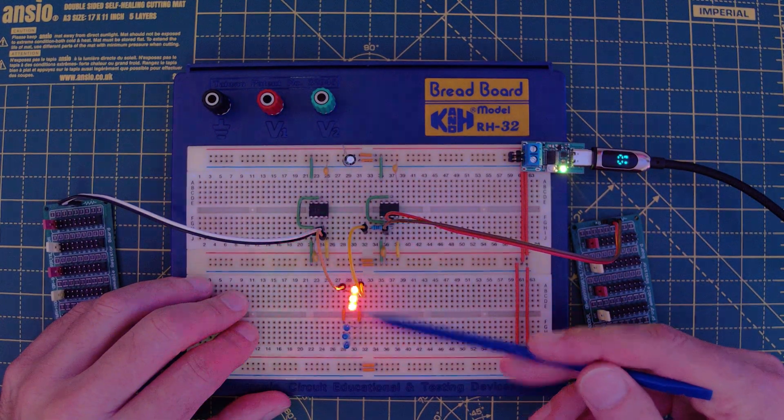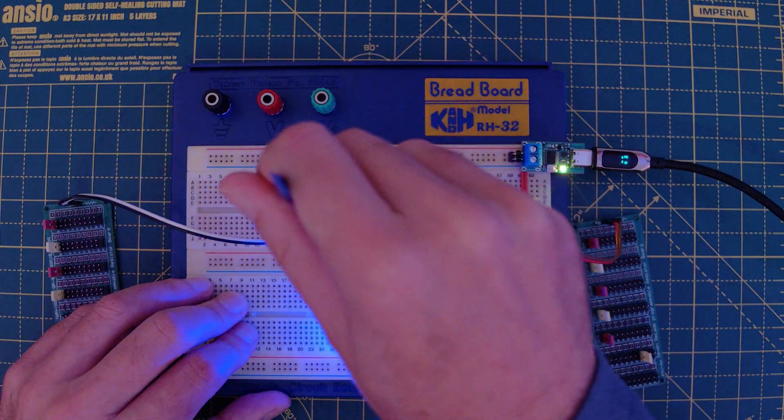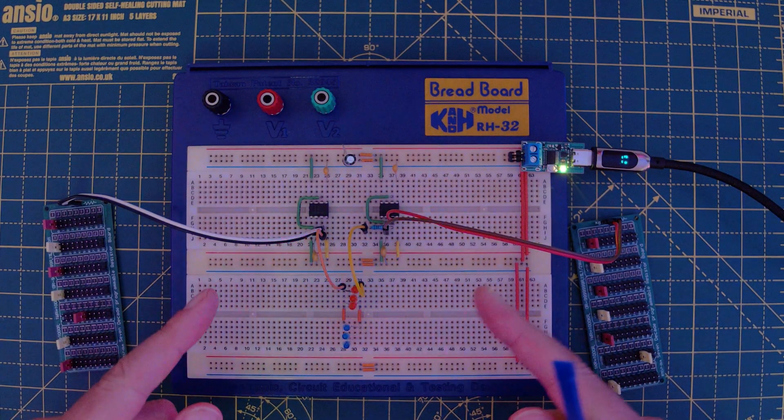I've seen a few videos on YouTube showing these sort of police lights like I've got here, and they're driven by a couple of 555s, but nobody seemed to explain how the circuit worked, so I'll put one together myself and let's go through it.